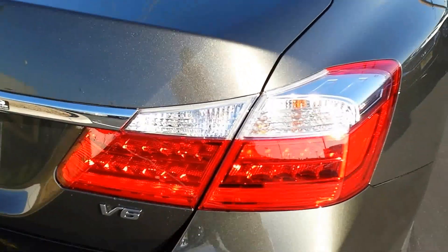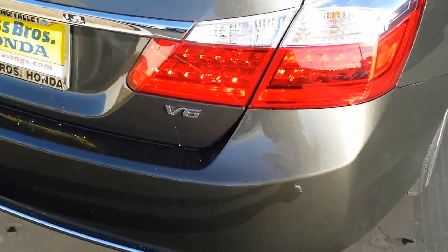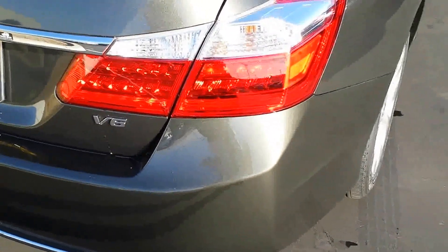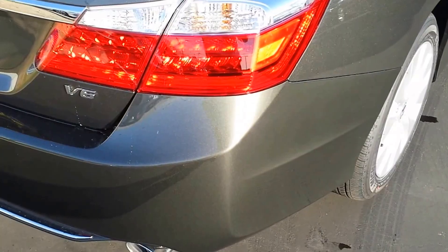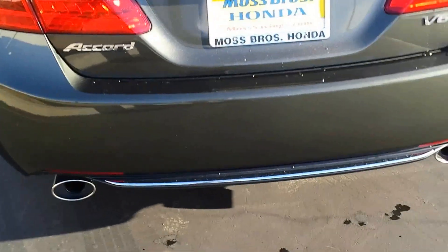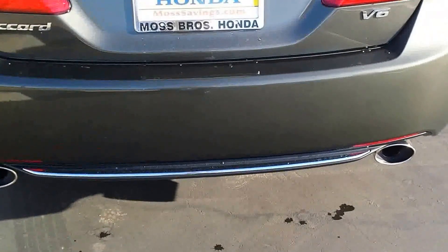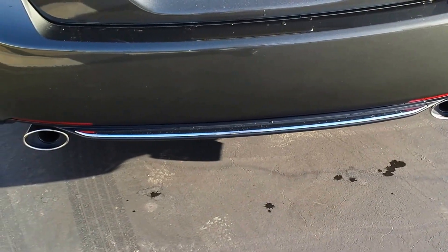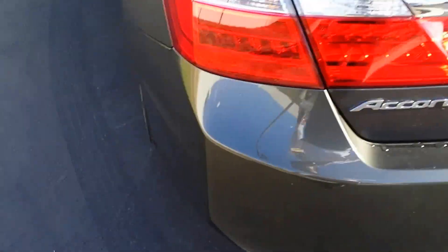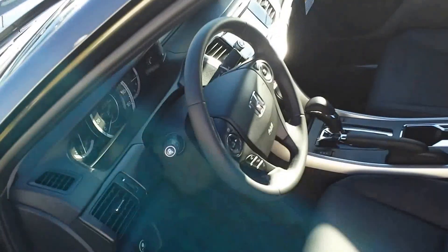At night the tail lights shine brighter because they're LED-lit. The V6 model also comes with dual chrome exhaust tips — you can get that with the Sport model as well.